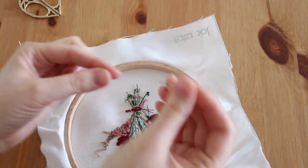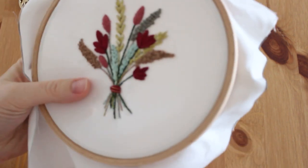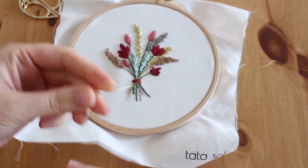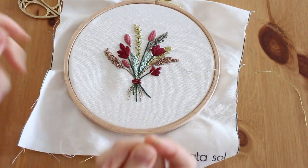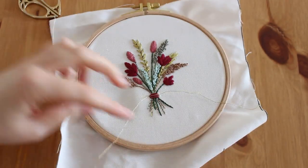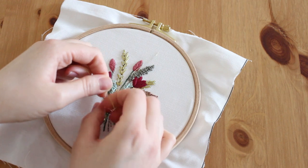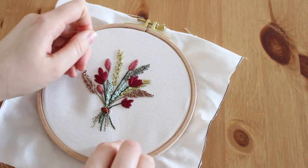Now I'm going to thread the needle but I'm not going to make any knot in the other end. I just want to make the thread go through one side, and now I'm going to thread the needle through the other side of the thread and go through it from the other side. I'm just going to tie it like I'm tying my shoes — let's do a double knot because this thread is very delicate.